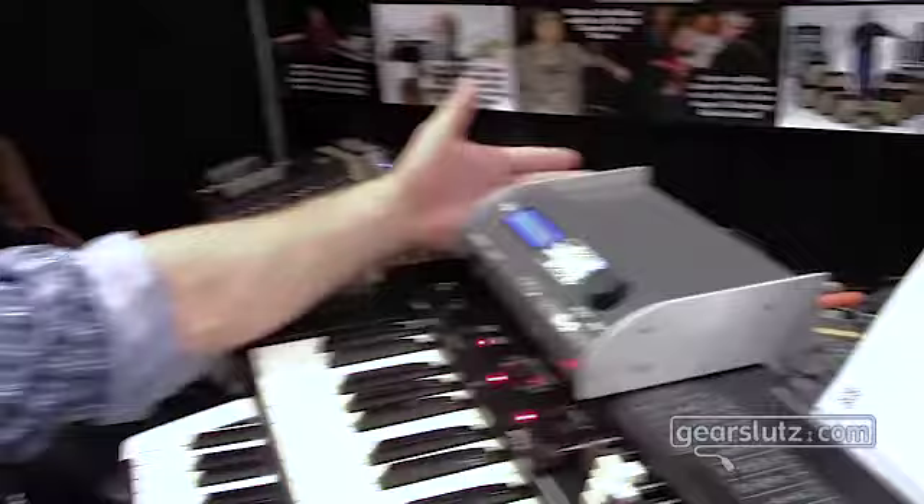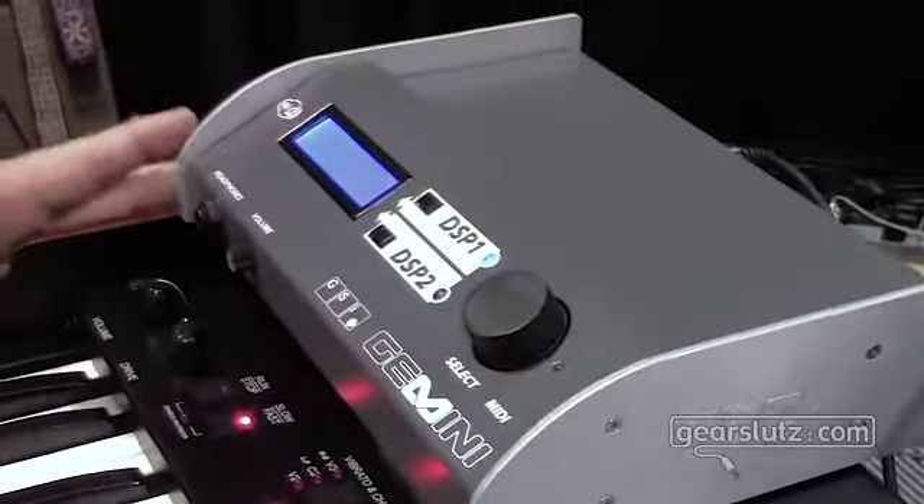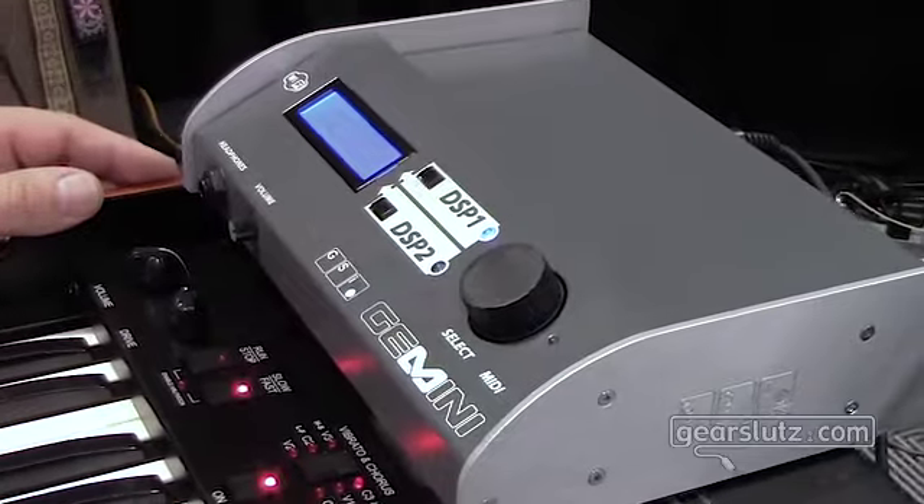Hi, I'm David Bryce and we are here at the Krumar booth at Winter NAMM 2016 to take a look at a new instrument from Krumar, the Gemini. An innocuous, simple-looking module but underneath the hood, just an incredible ton of power.